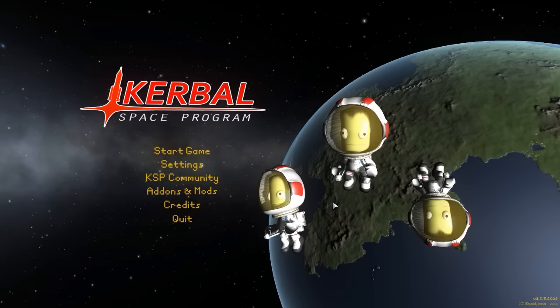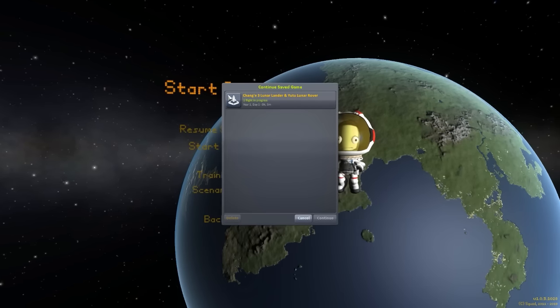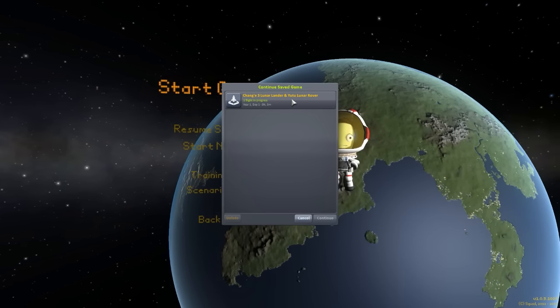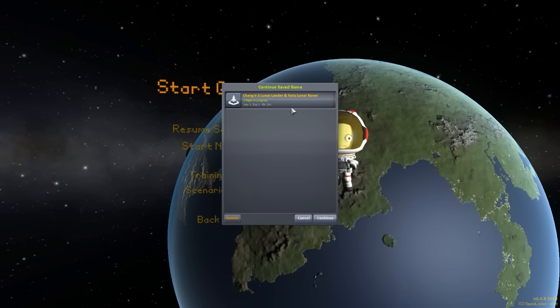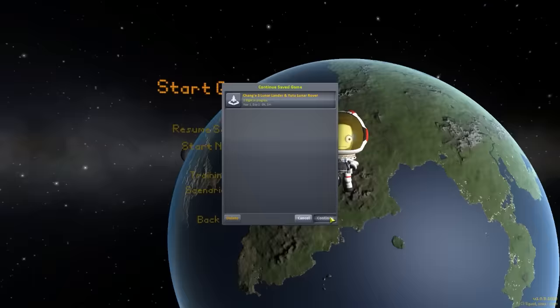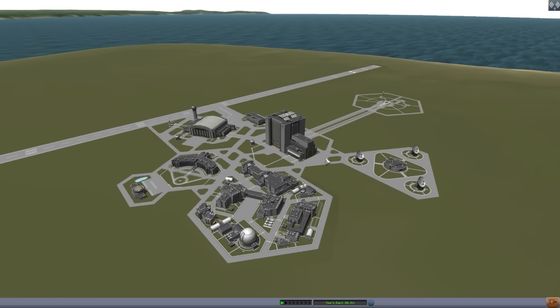Hello everyone and welcome back to Kodobo Space Program, where today we are having a look at yet another wonderful mod, this time in the form of the Chinese Chang'e-3 Lunar Lander and Yutu Lunar Rover. I'm going to apologize right off the bat for any mispronunciations — I don't know Chinese, so that's probably going to happen today. This lovely little mod is being made by forum user 54ZNZN, who was also the creator of the Tiangong Space Station parts mod we looked at not too long ago, and he is back with yet another lovely Chinese craft — the Lunar Lander and Rover that China sent to the moon back in 2013.